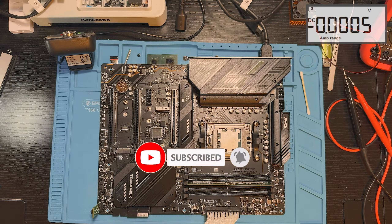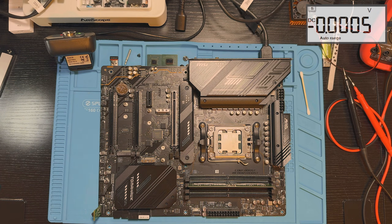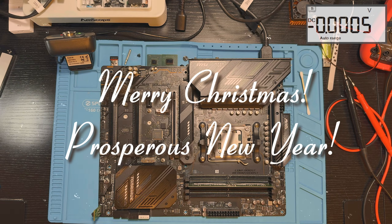If you enjoyed this repair, found it helpful, or learned something new, don't forget to like the video and subscribe to the channel — it really helps support the work I do here. This video is coming out right before Christmas, so I hope you are all enjoying the holiday season. Thanks for spending a bit of your time here with me. I wish you a Merry Christmas and Happy Holidays. I'll see you in the next repair — see ya!